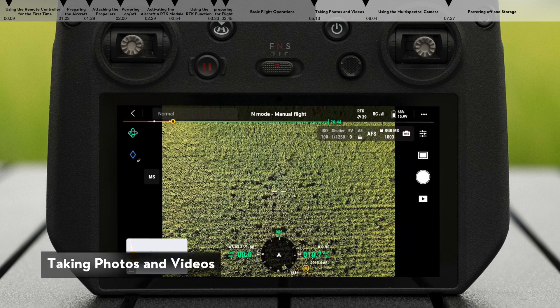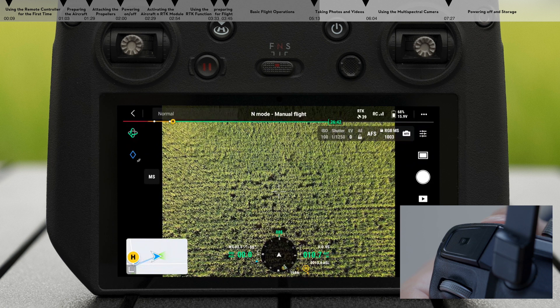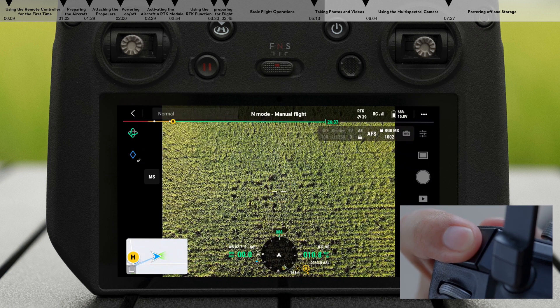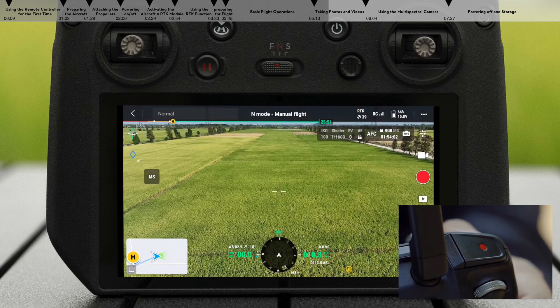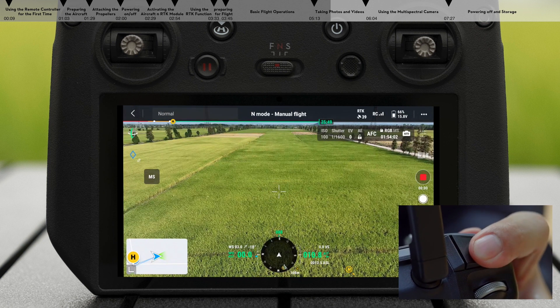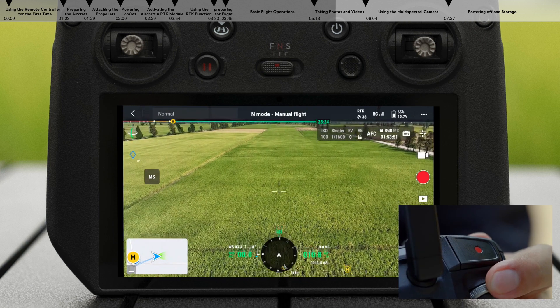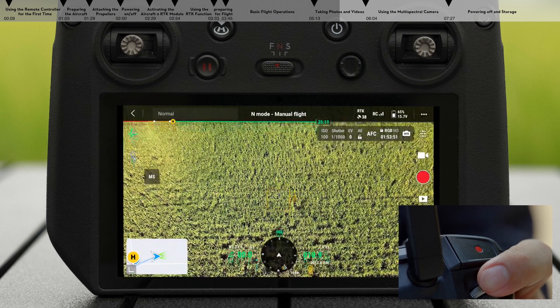Taking photos and videos. Locate the focus shutter button on the top right corner of the remote controller. Press halfway down on the button to autofocus, and press all the way down to take a photo. The record button is on the top left corner of the remote controller — press to start recording, and press again to stop. You can also adjust the tilt of the gimbal by toggling the gimbal dial on the left side of the remote controller.